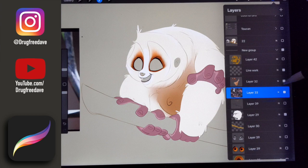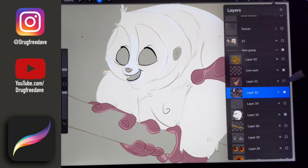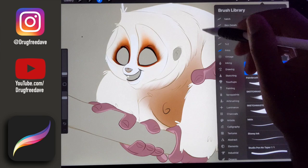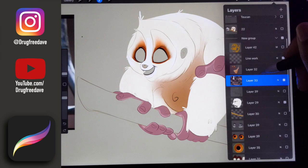I wanted to color in some of the shading on his body. I basically just took brown in the airbrush and airbrushed all around here, then erased it back. This is all on a new layer. That way, if I make a mark, I can just take the erase airbrush and slowly erase it back. Here I just added these colors and faded them out.